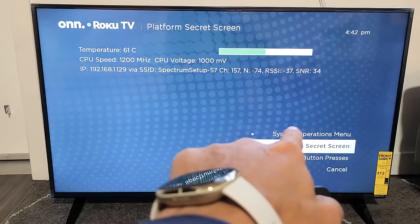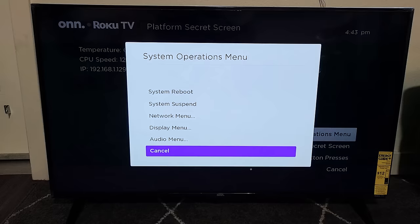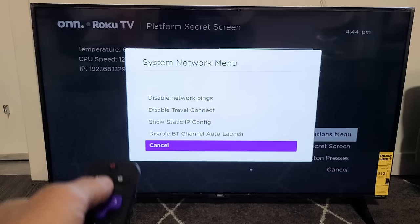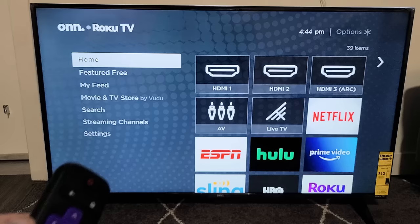Now on your screen, go up to where it says System Operations Menu and click OK. Then go up to Network Menu and press OK on the remote. From here, move up to 'Disable Network Pings' and we want to enable it — highlight it and click OK on the remote. Now it's enabled. Go ahead and see if your Wi-Fi is connecting with no issues.